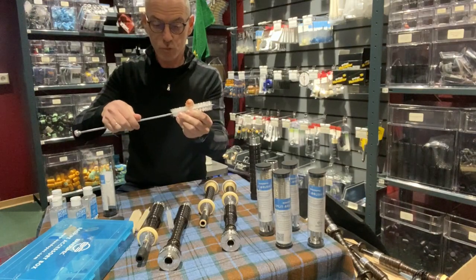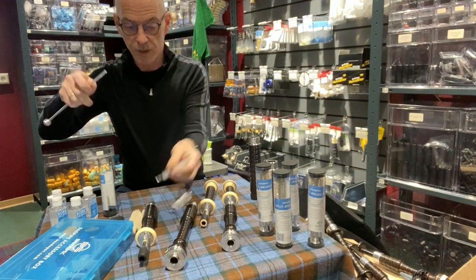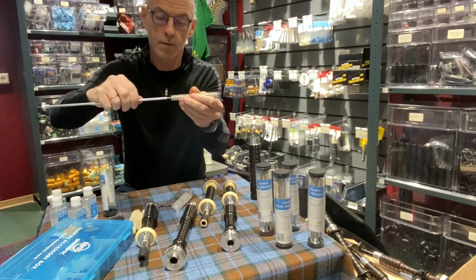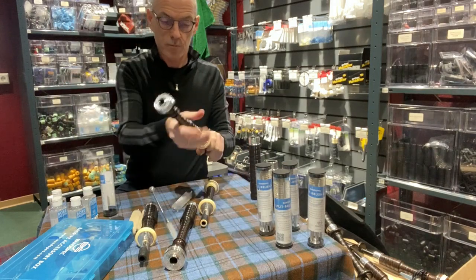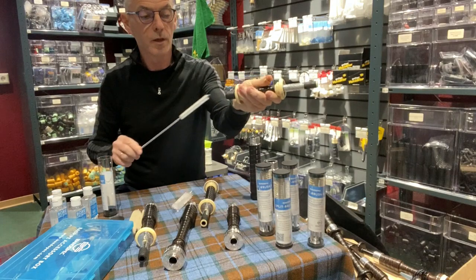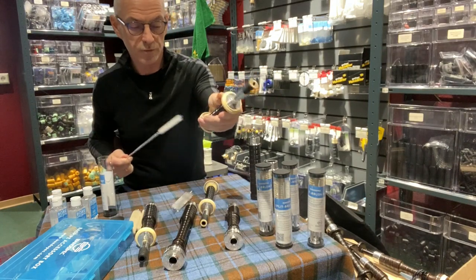To swap the tops, just unscrew it and pop the smaller one on for the tenor drones — just screw that on there. Take it apart. Your tenor drone obviously has a smaller bore, so you will need a smaller brush. And again, just push that through to clean.